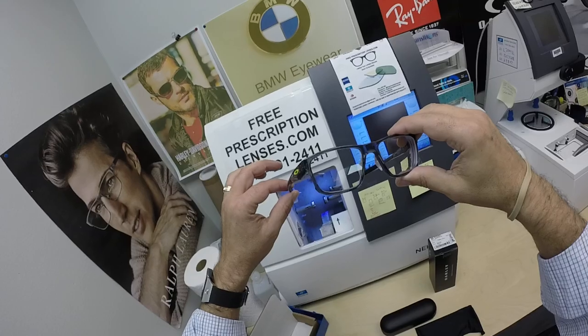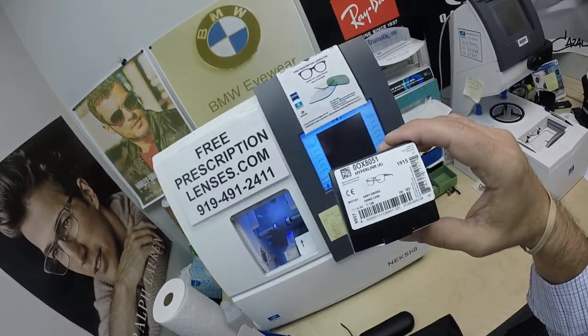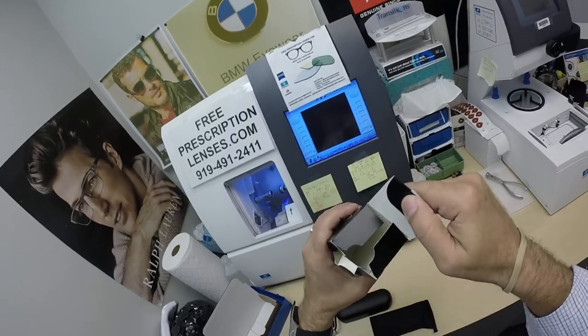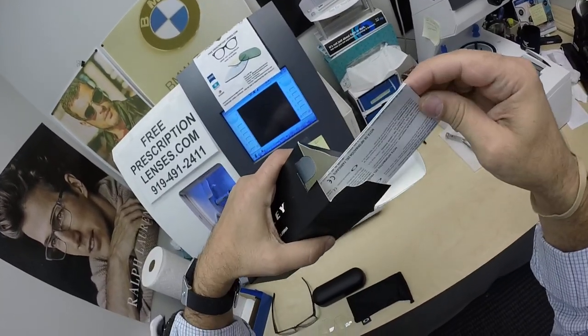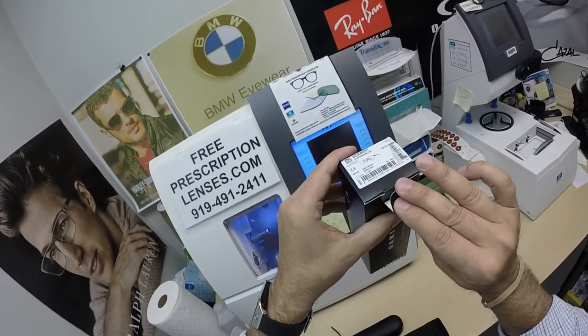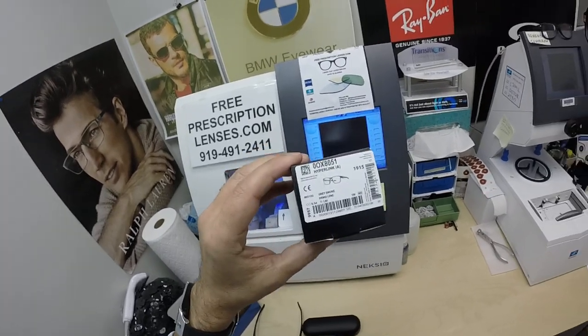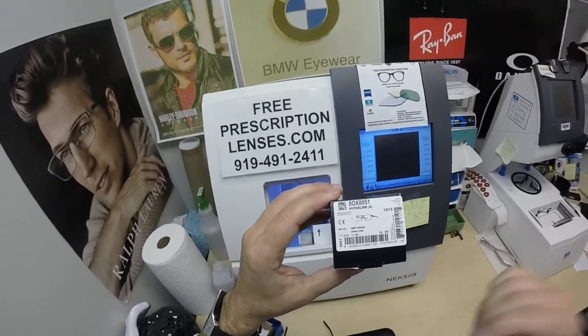I'll show you that in just a moment, but first I want to show you everything it comes with. You're going to get all the manufacturer's original packaging from Oakley, including the junk mail that comes inside the box. If you go into a retail store, you never end up getting this — they unpackage your frames and throw this in the trash.